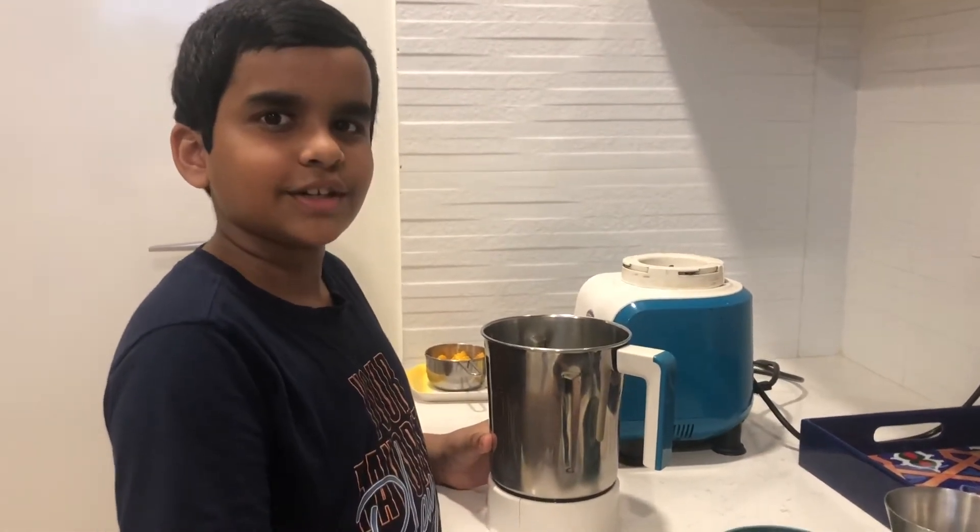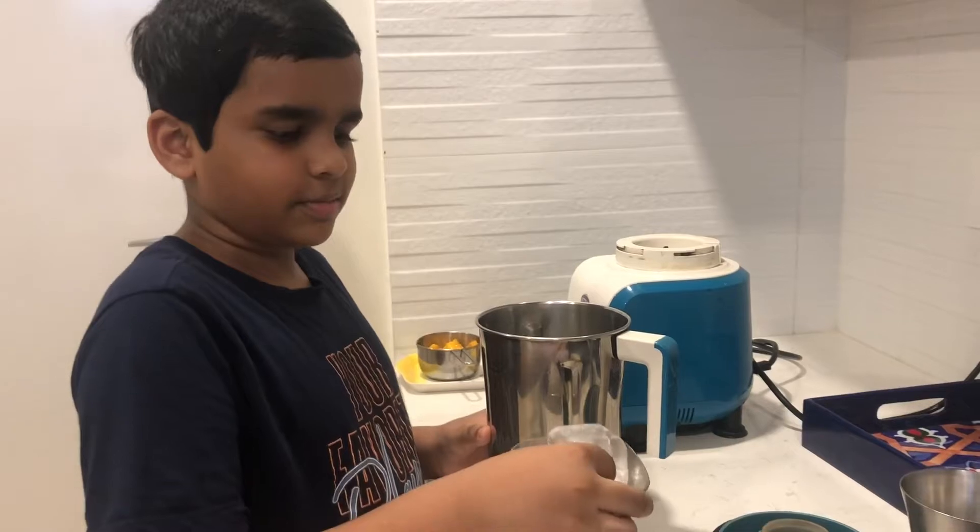Hello everybody, my name is Nishant and today I'm going to tell you how to make a mango milkshake.